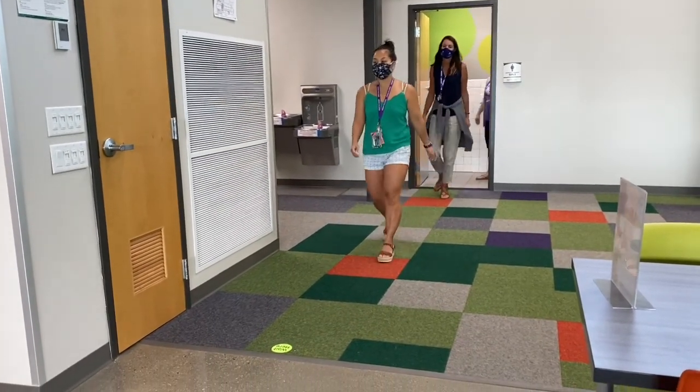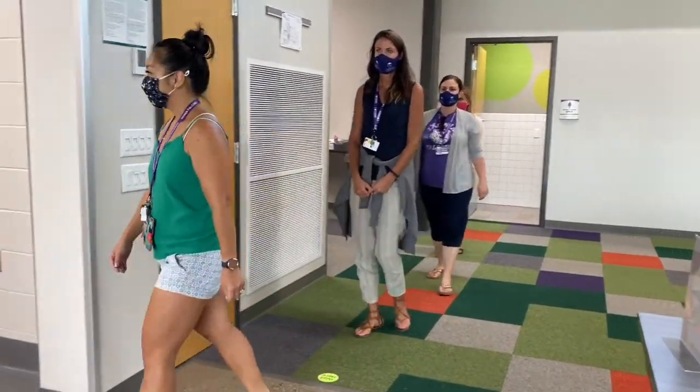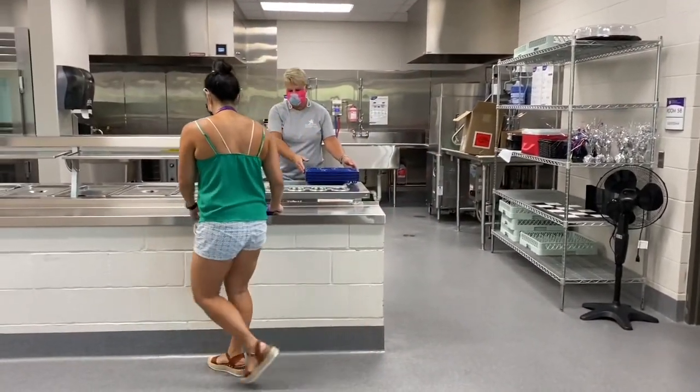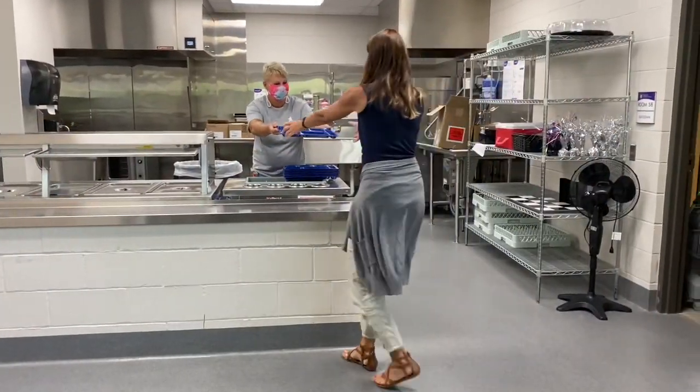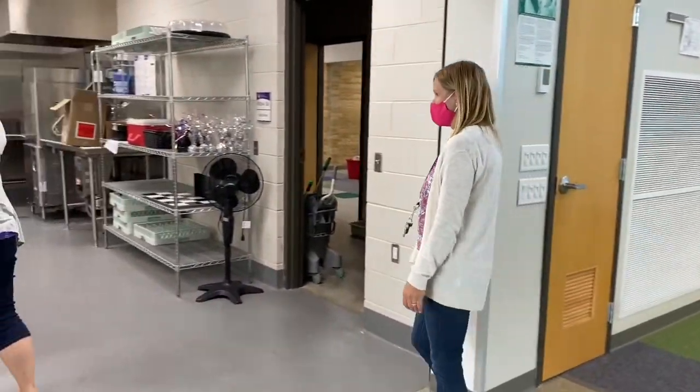If you're taking hot lunch, come out of the bathroom and line up at the spot on the floor. Wait until you're called over to get your tray and food. You'll also notice some changes in how your food is served in order to keep our lunchroom as germ-free as possible. After you've checked out, you may go find your table and seat.